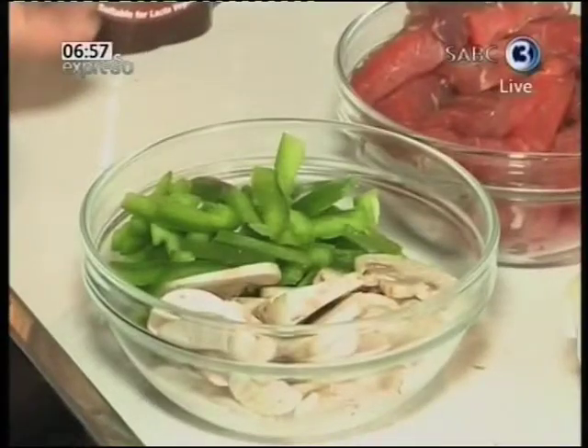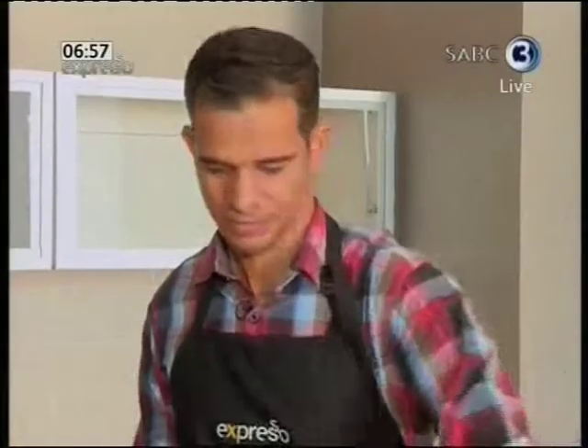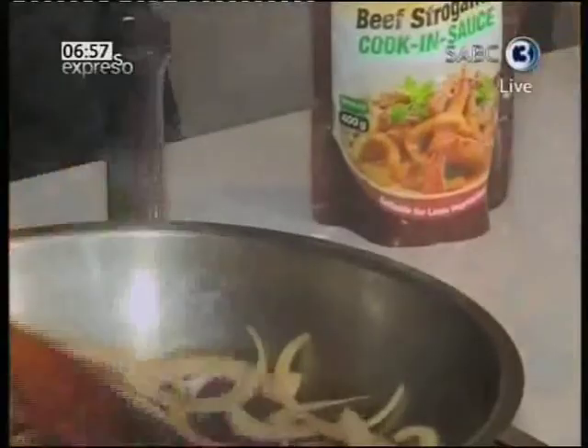We'll add a little bit more vibrancy and color with some green peppers and a few more mushrooms. Let's get started with the onions first — add a little oil to the pan and heat to medium, then add finely chopped onions. Let them fry down. We're just going to wait for it to get a bit of color, then add in our beef strips, cut into little finger pieces as is traditional with beef stroganoff.